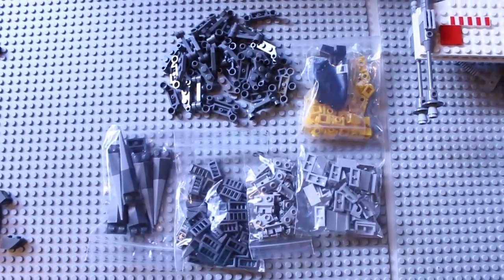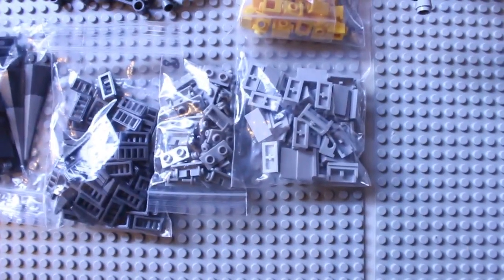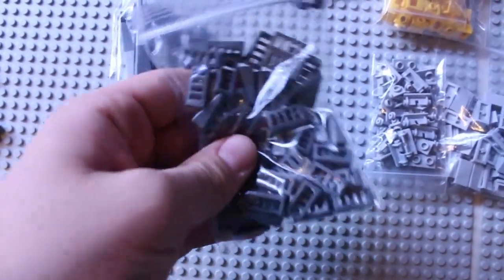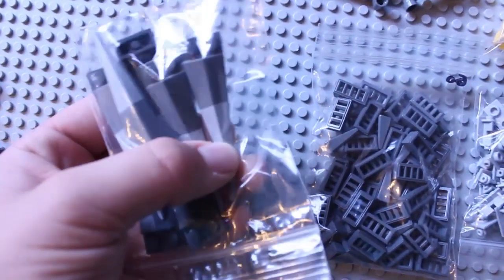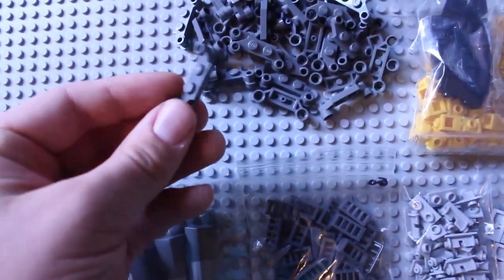So this is the next day, and I got my third and final order in. This is from Rob the Builder. I got these hinges right here, both sides of this kind of hinge, 1x2 cheese graters in dark gray, and these rubbery things from the assassin droid speeder — I don't know if they came with something else though. They didn't come in their own baggie, but whatever.